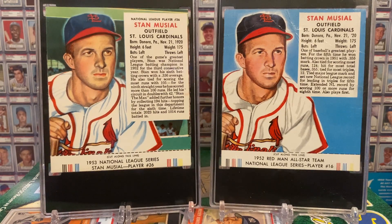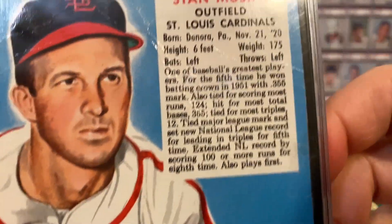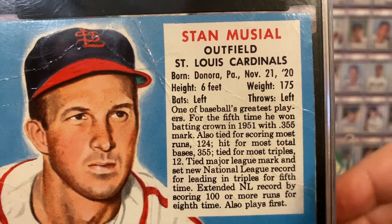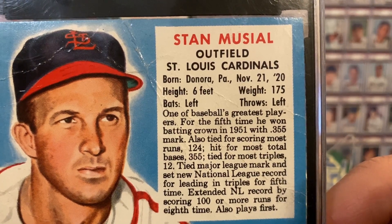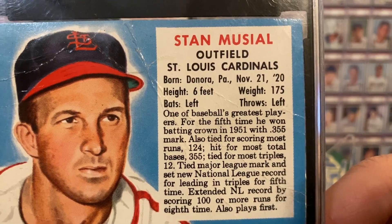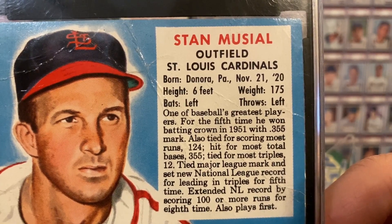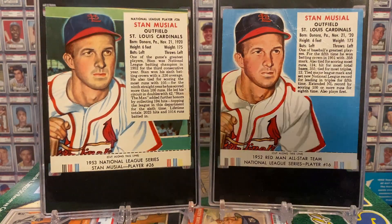Let's take a moment to read what each card says about the Man. The 1952 card reads: 'One of baseball's greatest players — for the fifth time he won batting crown in 1951 with a .355 mark, also tied for scoring most runs at 124, hit for most total bases 355, tied for most triples 12, tied major league mark, and set new National League record for leading in triples for the fifth time, extended National League record by scoring 100 or more runs for the eighth time, also plays first base.' That's just what Stan the Man did in one year.